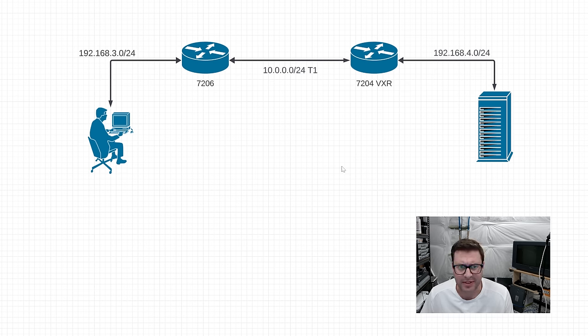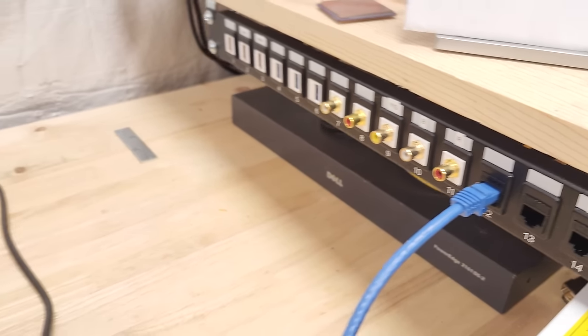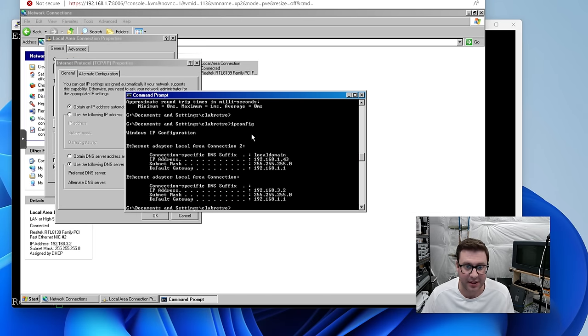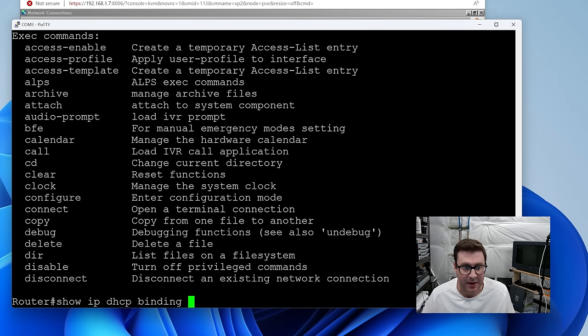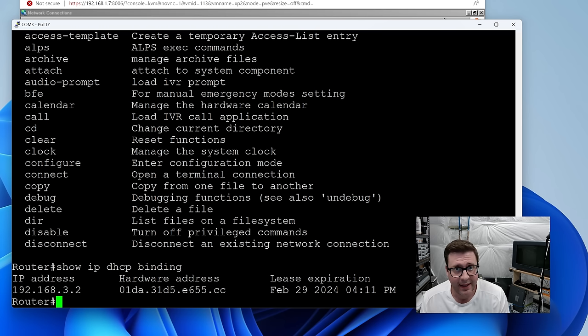I set up the 7206 as a DHCP server so that when this machine connects it gets an IP in the 192.168.3 subnet. On the Windows XP machine configured to obtain an IP automatically, running ipconfig it got assigned .3.2 — exactly what the router should be doing. I can ping the router. Over on the 7206, checking what DHCP addresses it has handed out — sure enough, that's my Windows XP VM. That went way too well.